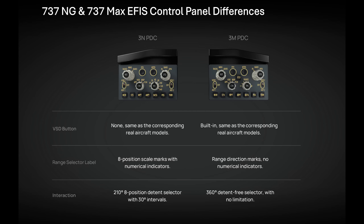Now let's have a look at some of the differences between the two panels. On the left in this picture you've got the 737NG version, and on the right you've got the 737 MAX version. The most obvious difference is that there's a VSD button in the centre of the 737 MAX version, which will bring up the vertical situation display.